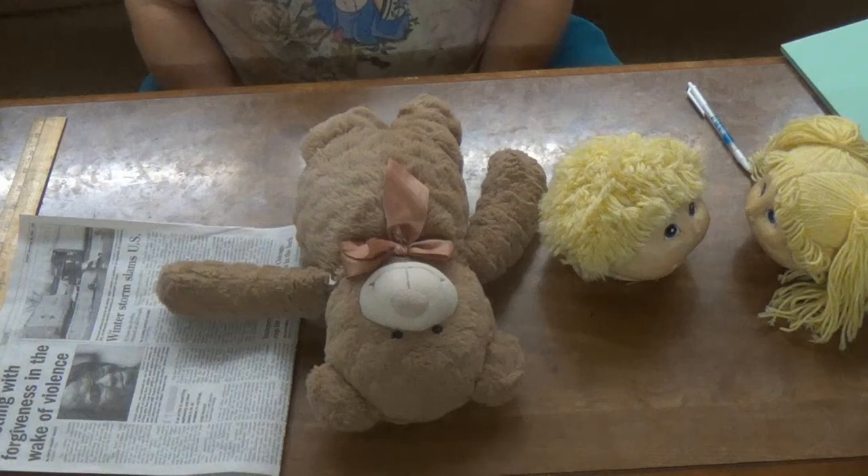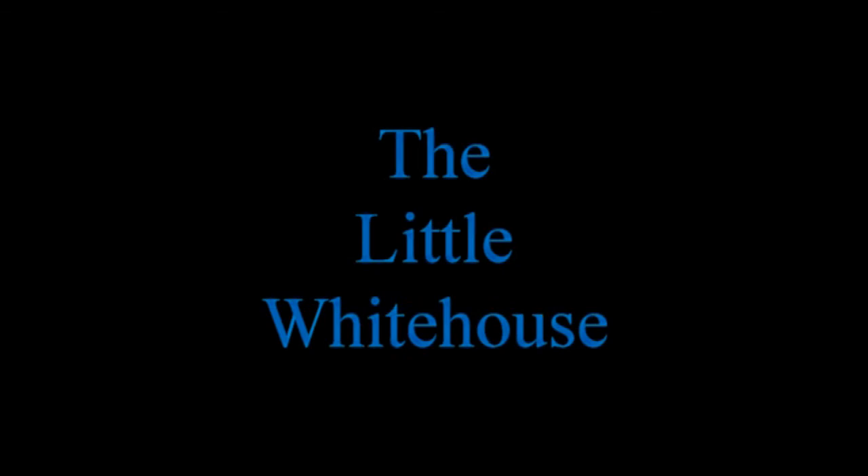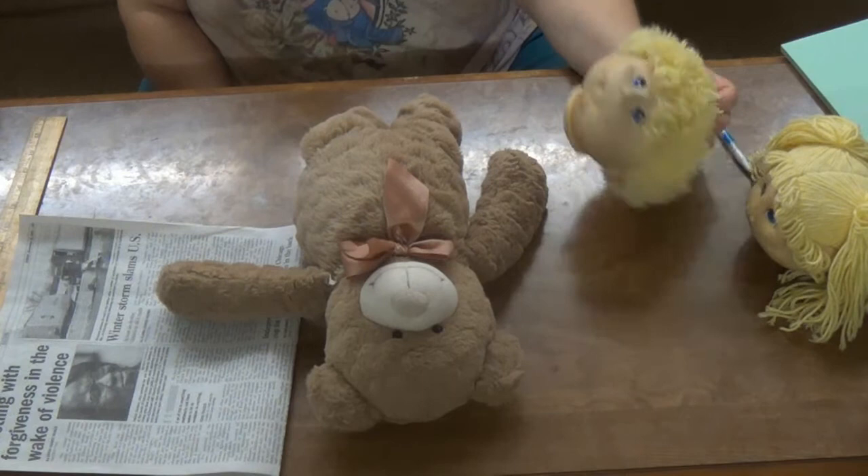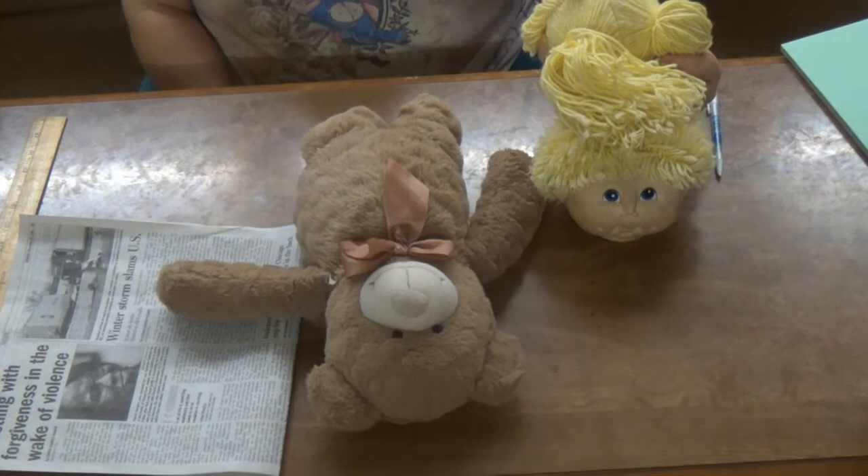Hello everyone, this is Jessica from the Little White House. I've had these Cabbage Patch doll heads for a really long time, and I decided I was going to put them to use.